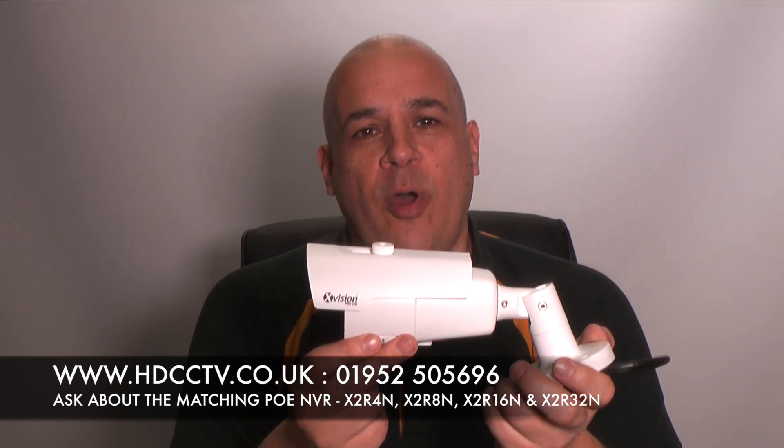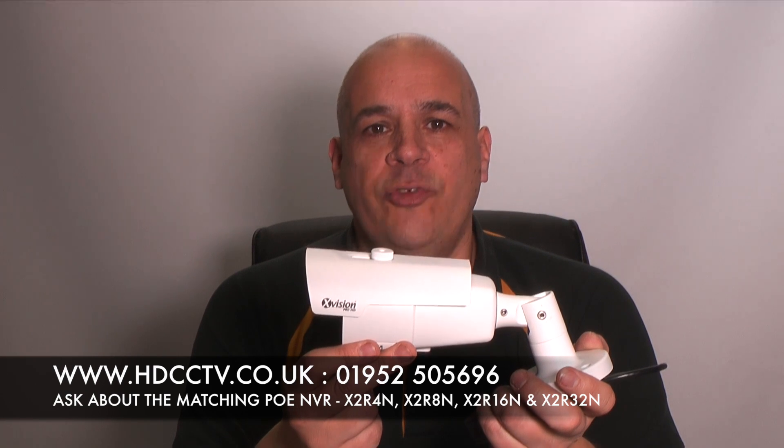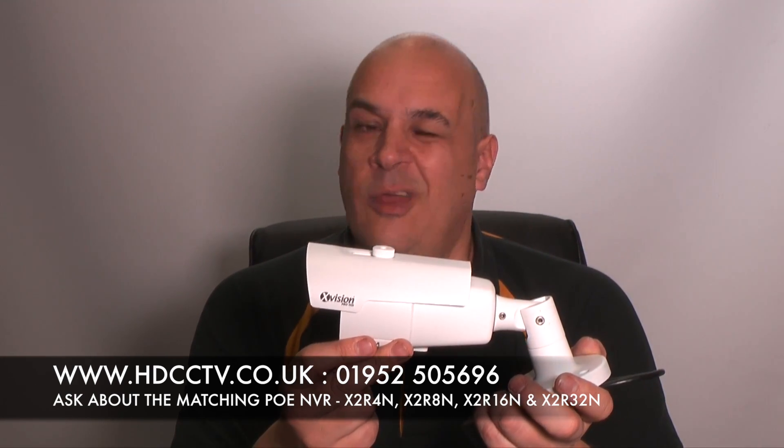The X2C4000BVP is available to buy from our website now at HDCCTV.co.uk, or telephone us on 01952 505 696. Thanks for watching.